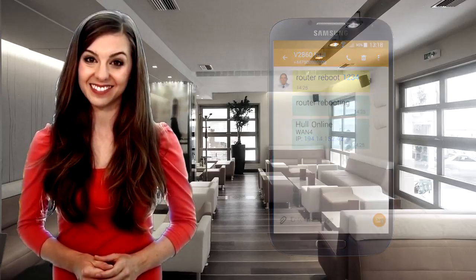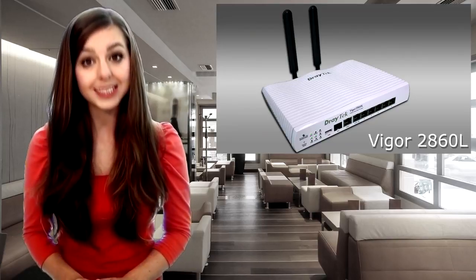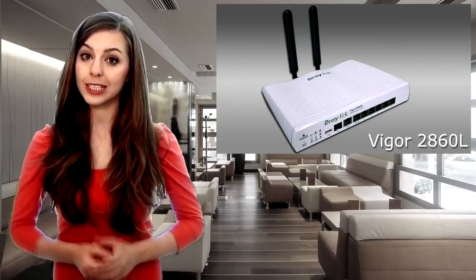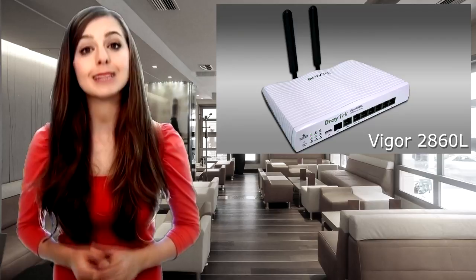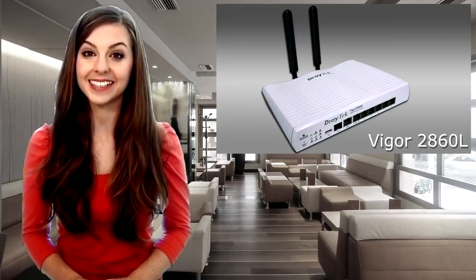For example, to check the IP address or data volume, you can even remotely reboot your router with a simple text message. The Vigel 2860 L is ideal to provide your primary internet connection over 3G or 4G, or 3G or 4G can be the backup to your main DSL line.